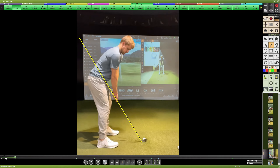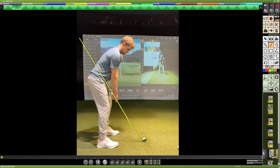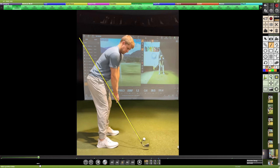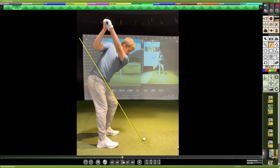Looking at that again — one of the comments was hitting the ball fat, and right on the takeaway, it is subtle, but there is a sway off the ball before the club has moved six inches in the backswing. That is rather easy to clean up. Try to pivot more on the left side and get the turns to go with more weight and pressure into the front side.